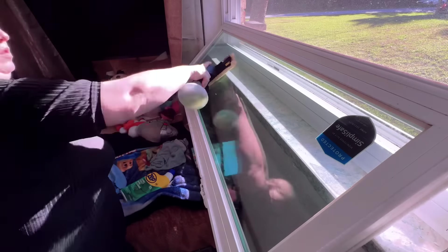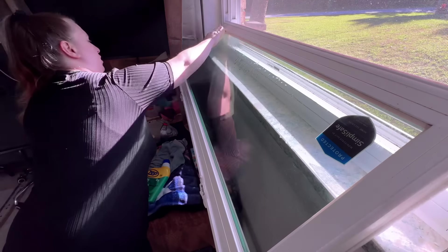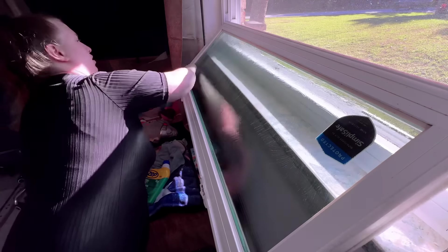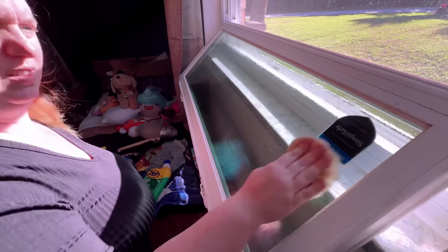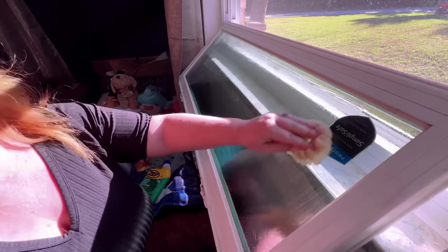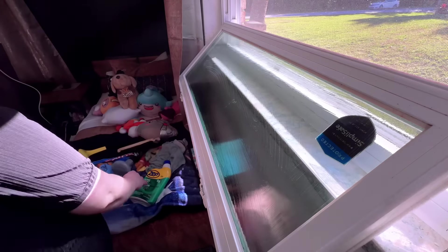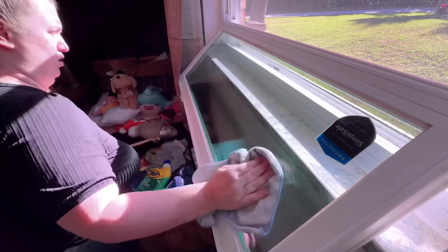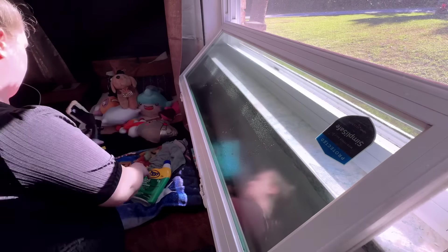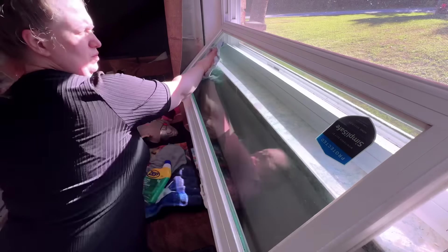When it comes to this, I'm using the Zep and my Scrub Mommy brush, but then I am going in with about three different microfiber cloths — one to wipe the Zep off, and then another one to actually go in and help me clean the windows, because I obviously didn't want to leave any residue. That is why you see multiple different cleaning things there — I knew whatever I used to wipe the Zep off, I'd have to use something else to actually polish and clean the windows.